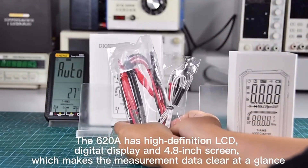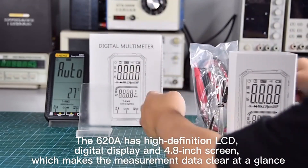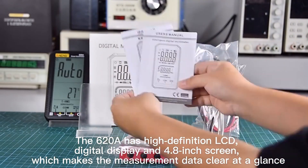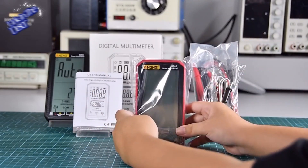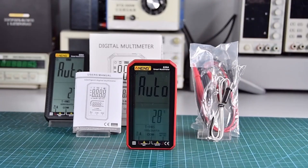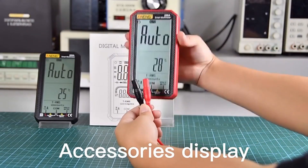The 620A has a high definition LCD digital display and 4.8-inch screen, which makes the measurement data clear at a glance. Power on. Accessories display.